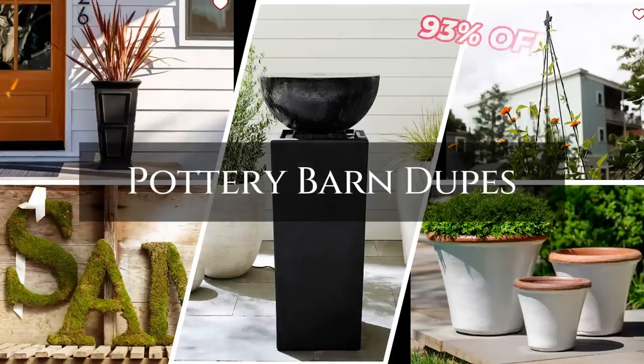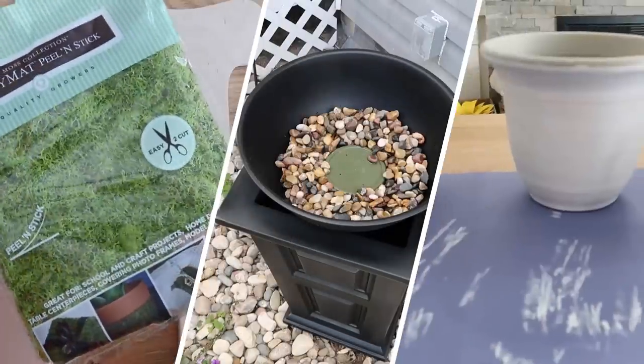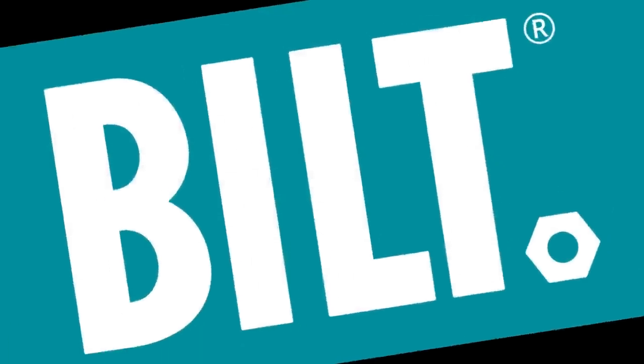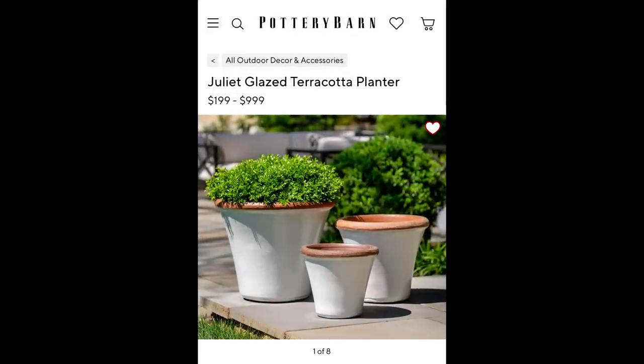What if I told you you could save over $1,600 DIYing these outdoor Pottery Barn products? I'd hope you'd be saying, how do I do that? I'm going to show you how in today's new episode. Welcome everyone, I'm Shannon from TheDailyDIYer.com. I also want to thank the Built App for kindly sponsoring this video. Now let's dive into this first DIY Pottery Barn dupe.